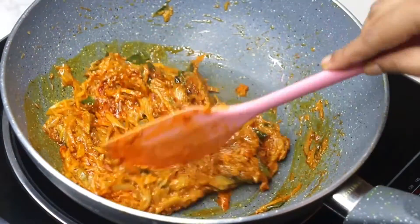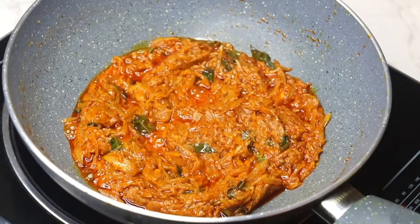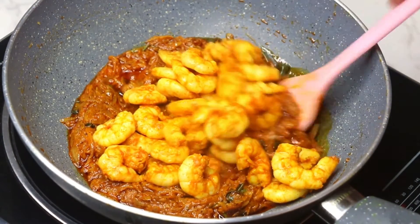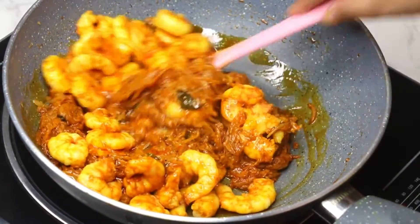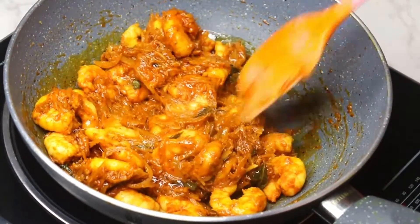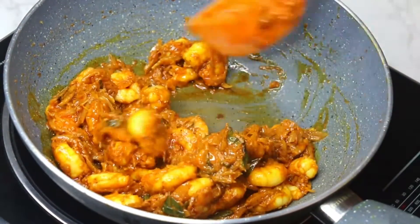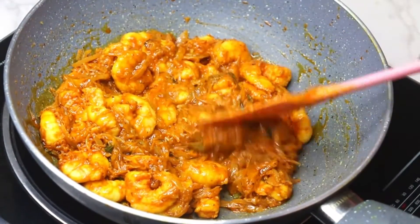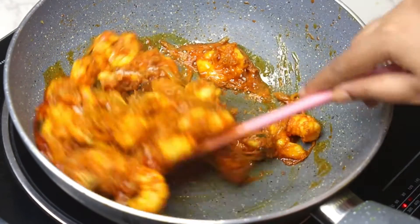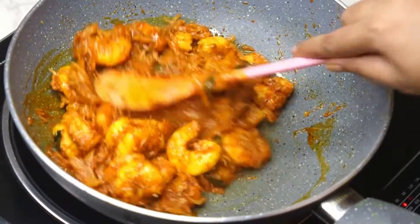If you see your masala has dried up, you can add two tablespoons of water. Add the fried prawns and cook on low heat for five to six minutes. I think I need some more salt, so adding one teaspoon salt. Continue to fry for another five minutes on low heat.